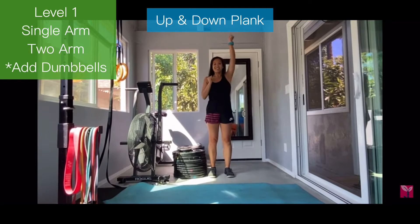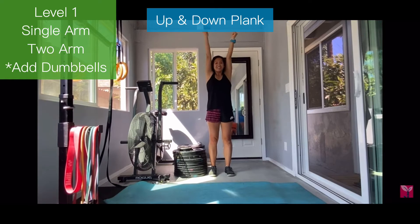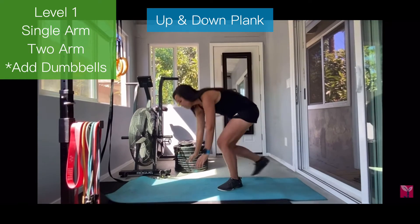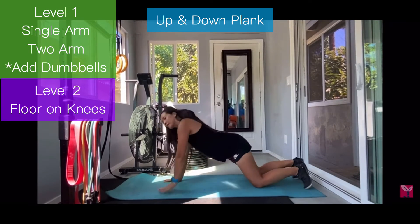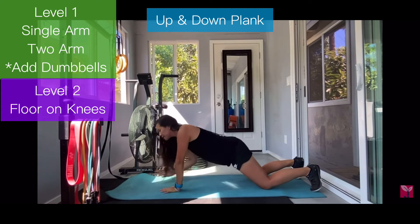You could do a single arm shoulder press, two arm shoulder press, or a dumbbell shoulder press. You could be on the floor, on your knees, on your elbows, or up and down like this for an up and down plank.